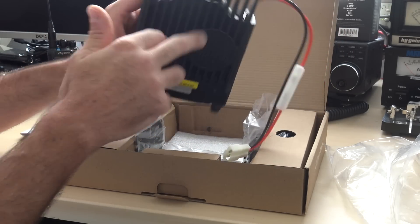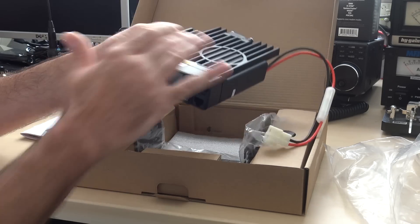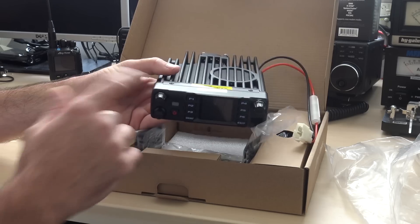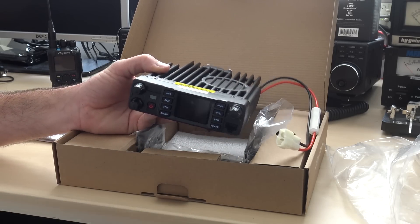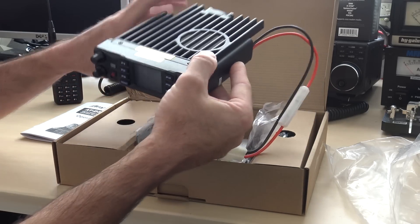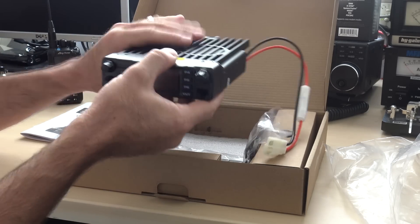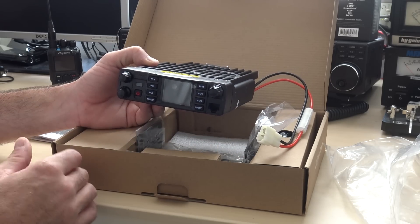The whole top is a heat sink with a fan that comes on when extended transmit times generate heat in the radio. The face is not detachable. A couple of people have mentioned online that if it had a detachable face, that's the only thing it needs. Maybe in the future they'll do that, because some people don't have the room to mount a radio like this. It's not too big — I know I have room to mount it in my truck, but some people have a little car and don't have room.